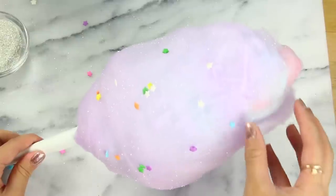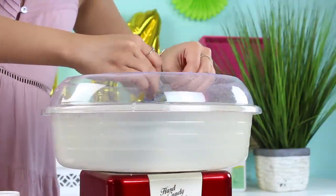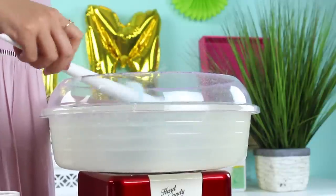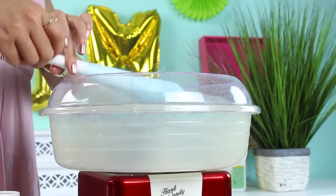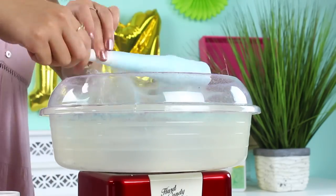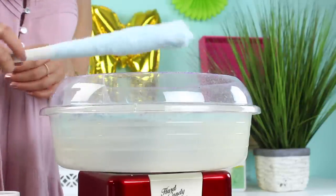This cotton candy machine also claims to work with any kind of hard candy, so I decided to use Jolly Ranchers and see how that came out. I popped two Jolly Ranchers into the center and twirled it up, but I found that it got spit out too fast. I think it's because Jolly Ranchers have a lower melting point than sugar, so the floss it spits out is really sticky and doesn't roll up fluffy. You kind of just end up with a stick of dense Jolly Rancher cobwebs — not really my favorite.